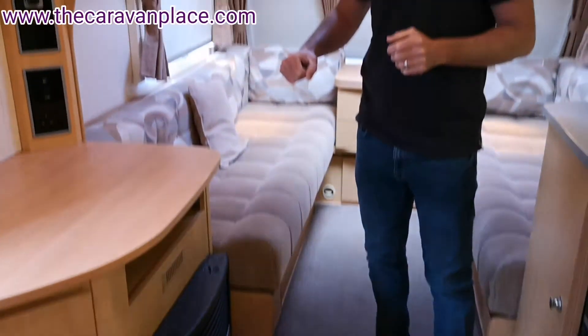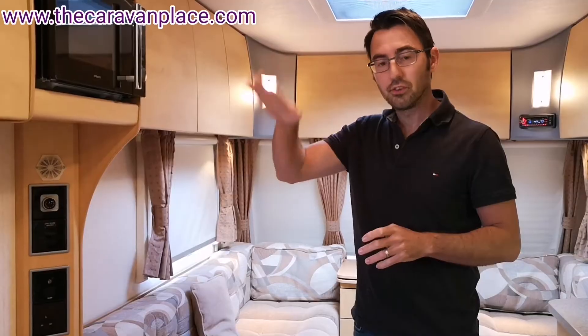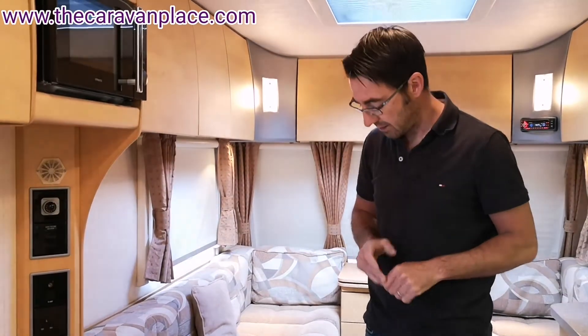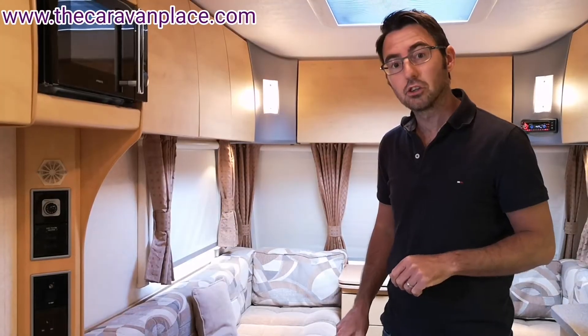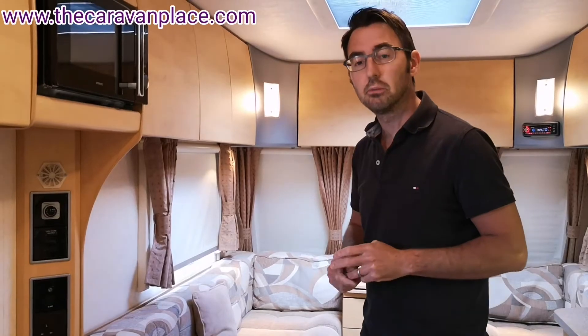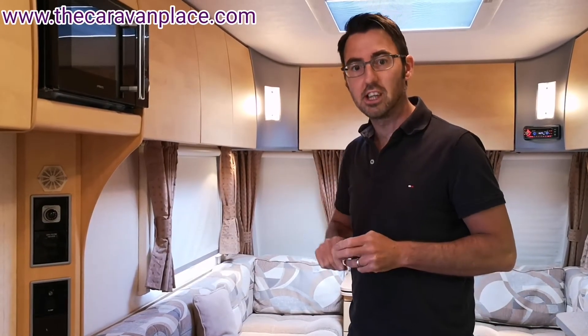First, we want to make sure we've plugged the caravan into the electric. We've got all of the control panel in the on position so we should have lights. We also want to make sure the fuse board everything is tripped in, because sometimes they'll be tripped out — so make sure all of your trip switches are in the on position.